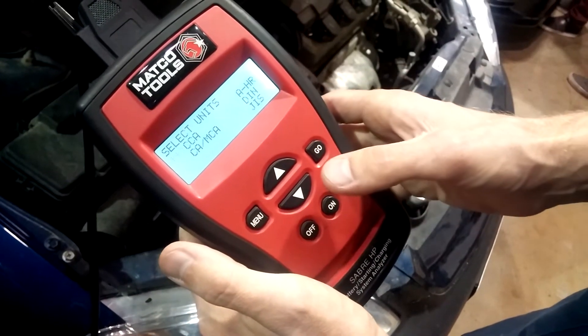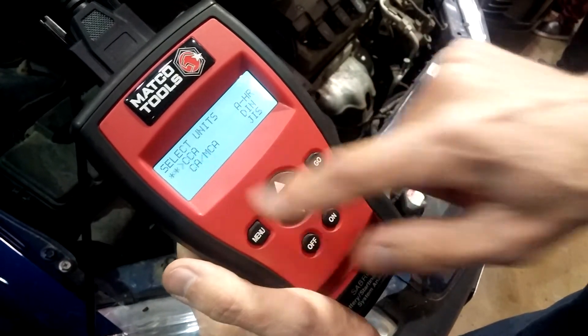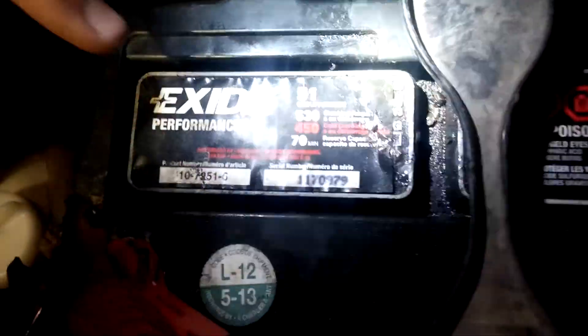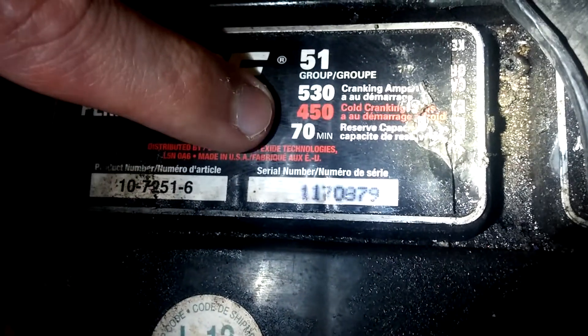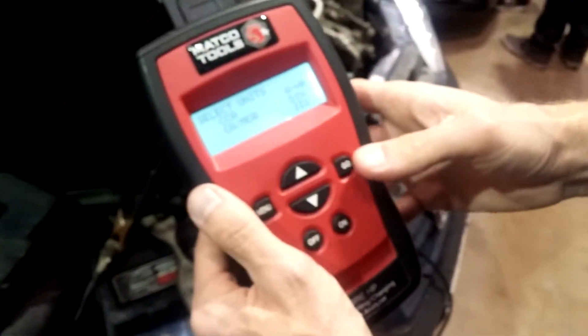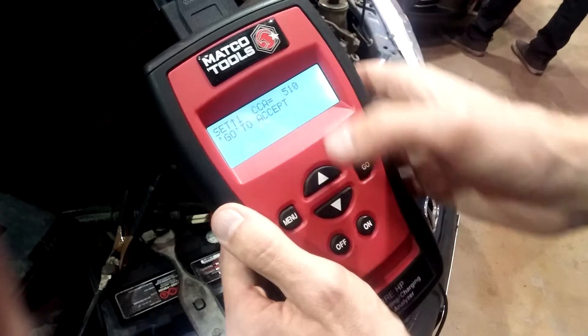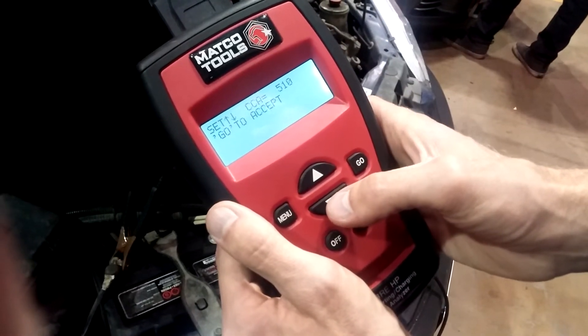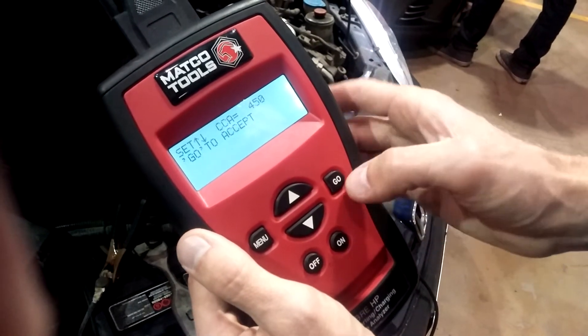We'll hit go. It says select units, so we're looking at a battery rating. Typically on a car battery, we go with the cold cranking amps. Looking at the battery label, it says it's got 450 cold cranking amps. We come back to the tester, hit accept. It's currently at 510 cold cranking amps from the last test, so we'll scroll down to 450 and hit go.